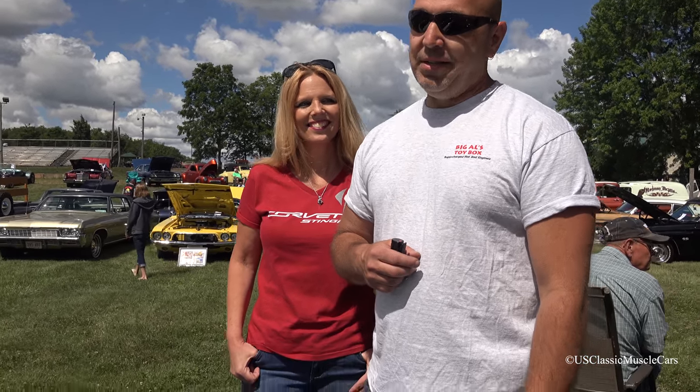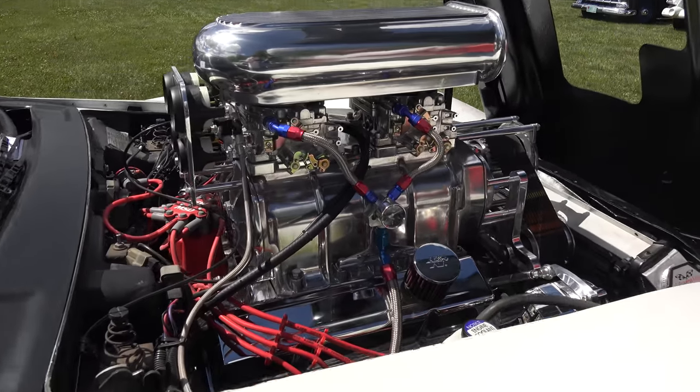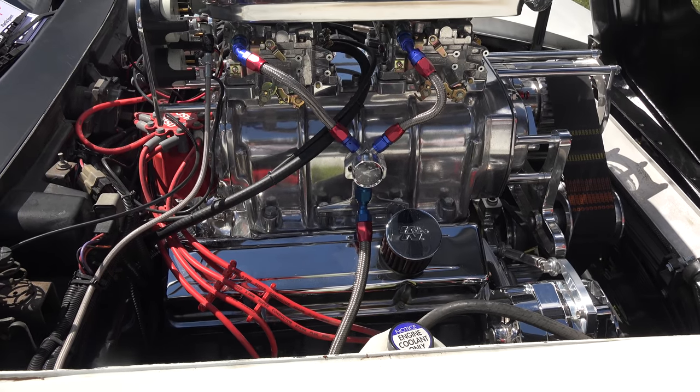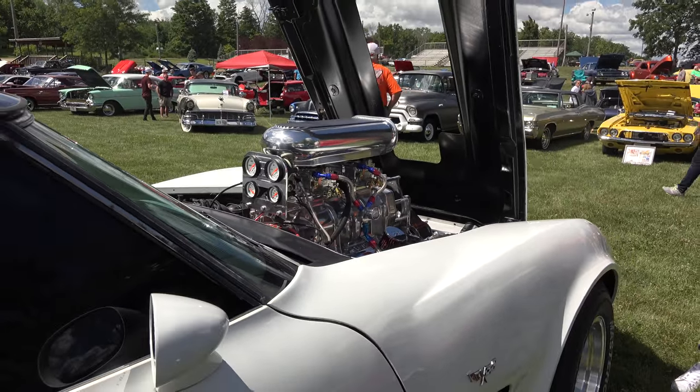Like I said, you can really get yourself in trouble in this car. It only weighs about 2,400 pounds. I'm not putting this horsepower to the ground, but we've always wanted a supercharger, so this is the car we did it to.